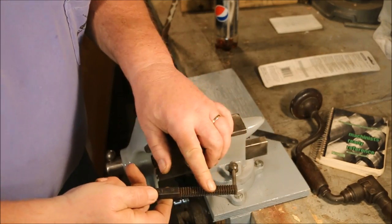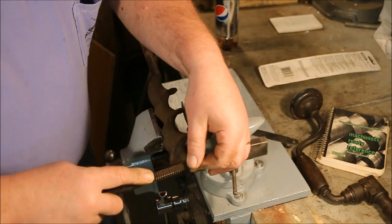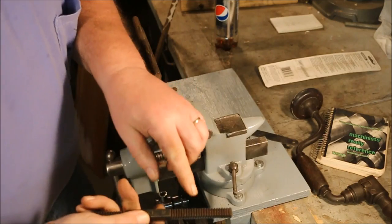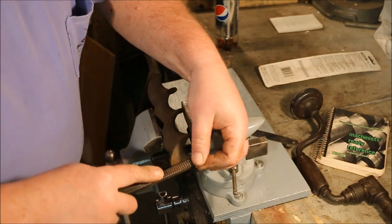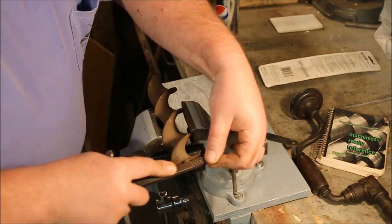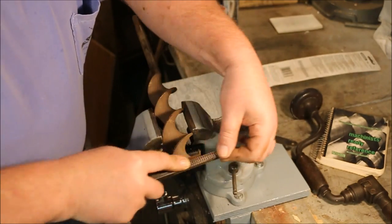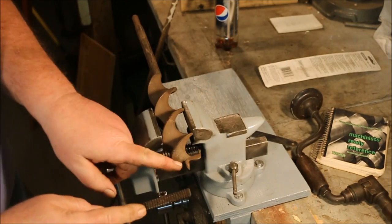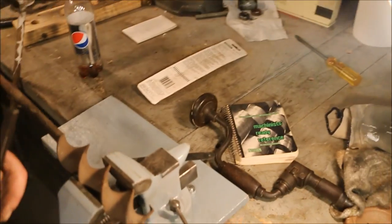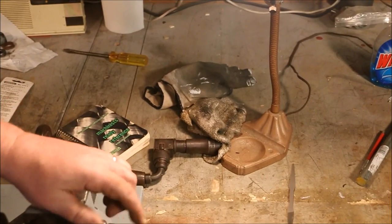Then you just rest the file on the threads and run it across. Now the shape of the thread is already in the file. The other thing you want to do is match the angle that the file has to sit at — to follow that thread, I want to match the angle of the thread.